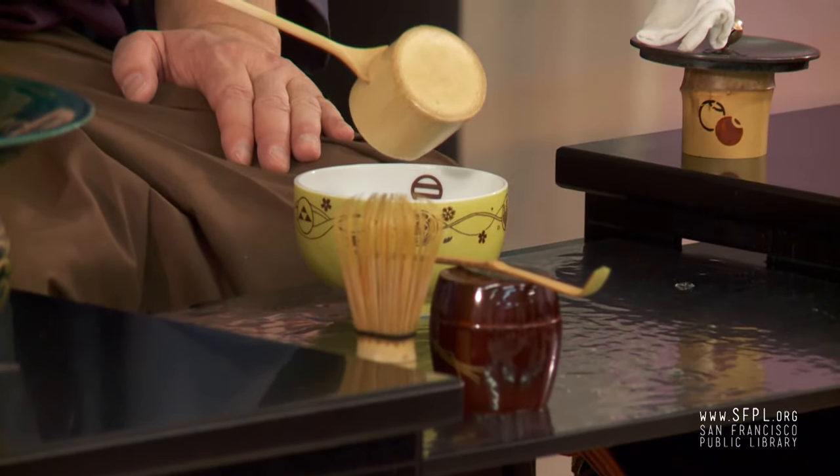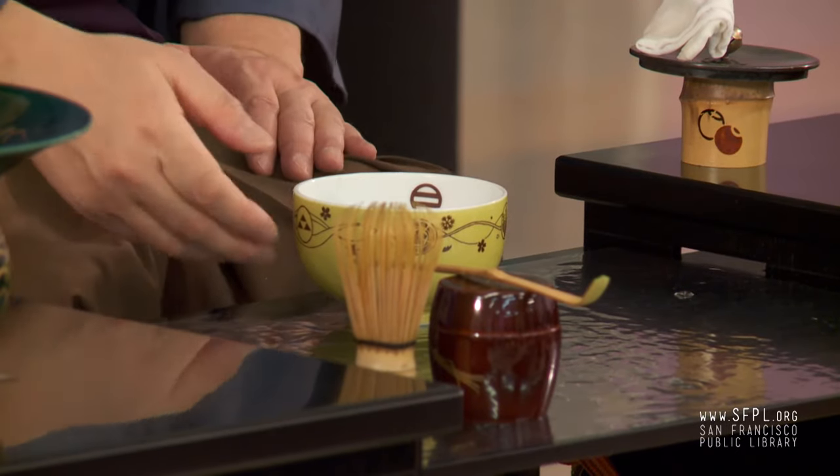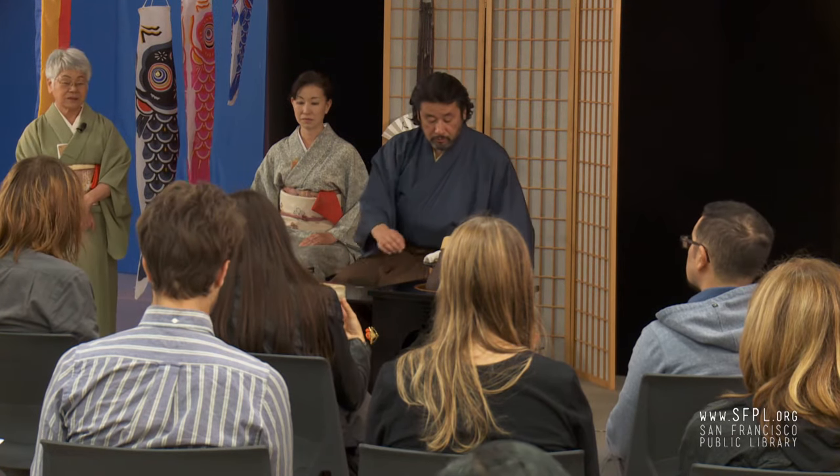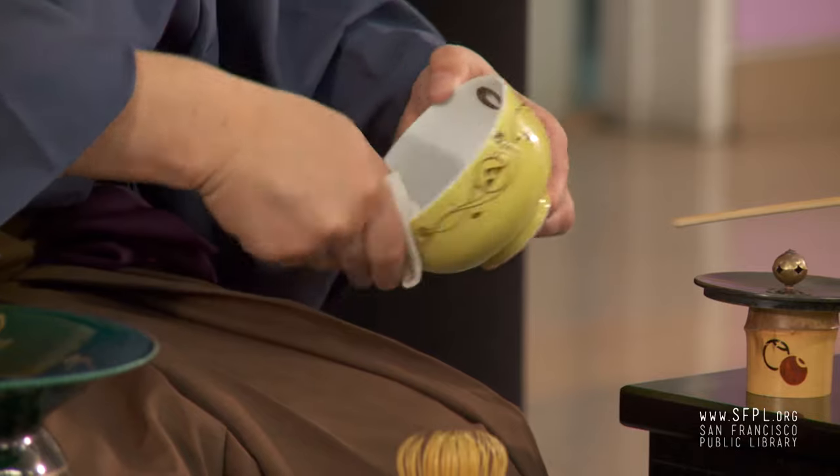The first tea bowl design came from the middle of Japan. We call the area Nara. The picture on the bowl is very particular for that area's tea bowl. So it looks modern like a human being, but it wasn't modern — we used to do that for many centuries.